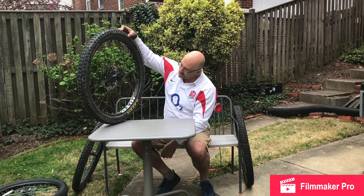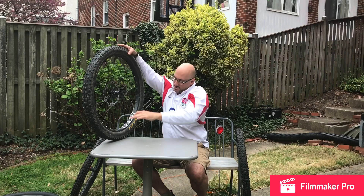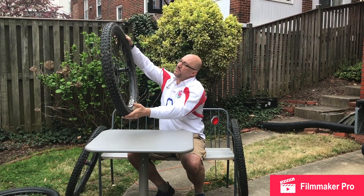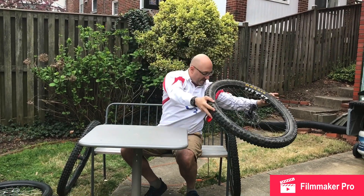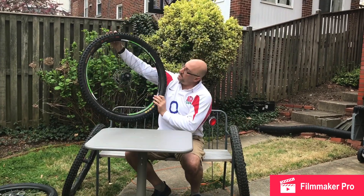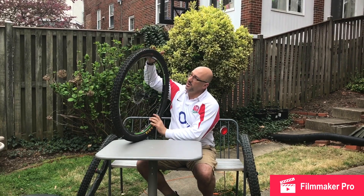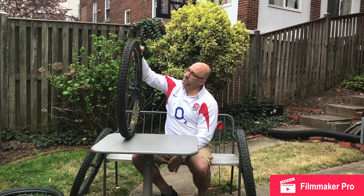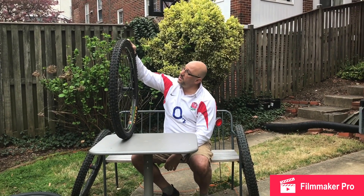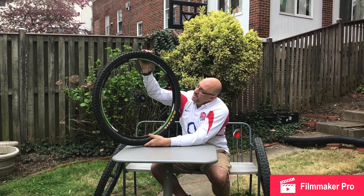The actual diameter measured straight across the middle was 28.5 inches for the 2.6. And finally, the Maxxis Minion DHF 29er by 2.3 - this one was pretty much dead on. It actually measured at 29 inches. So here to here is actually 29 inches.